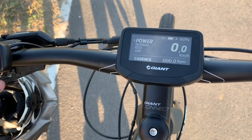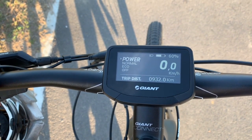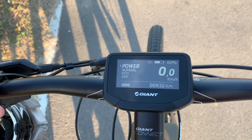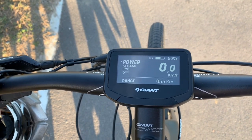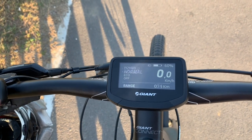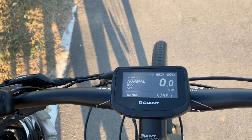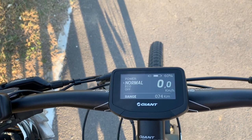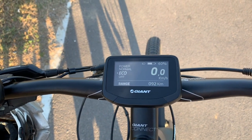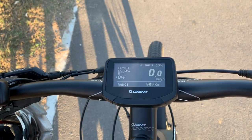Let me quickly show you the range figures. On full power mode you'll get about 55 kilometers. On normal power mode — putting less power into the motor — 74 kilometers, but you have to work a little harder. Eco mode gives you 92 kilometers, and with the motor off, as many kilometers as your legs can take you.